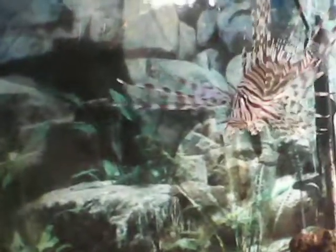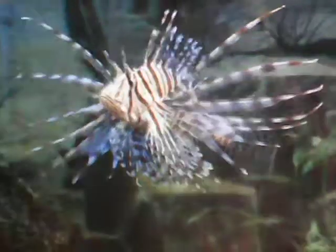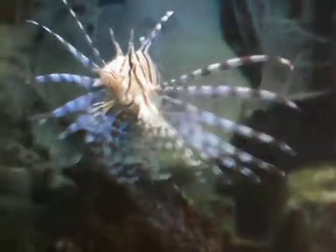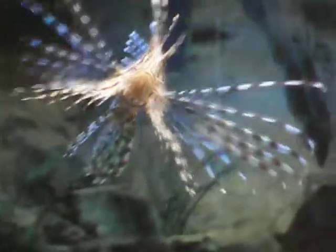Hey everybody, just taking this video of my 55-gallon aquarium with my lionfish. I took one the other night, posted it and everything, just trying out the camera. I figured I'd take a better video of it this time, let you see how big he is and just kind of show you what he does. He's a good size right now.